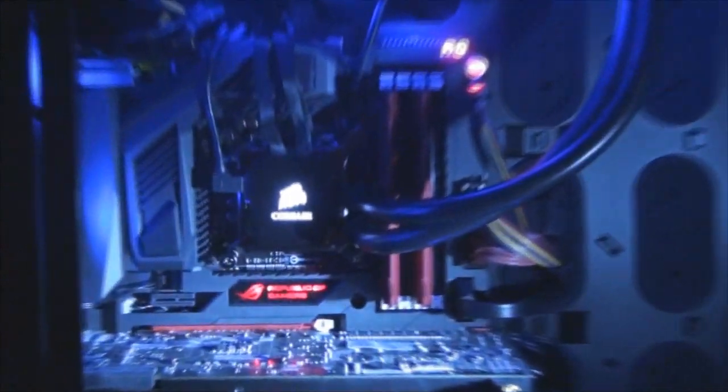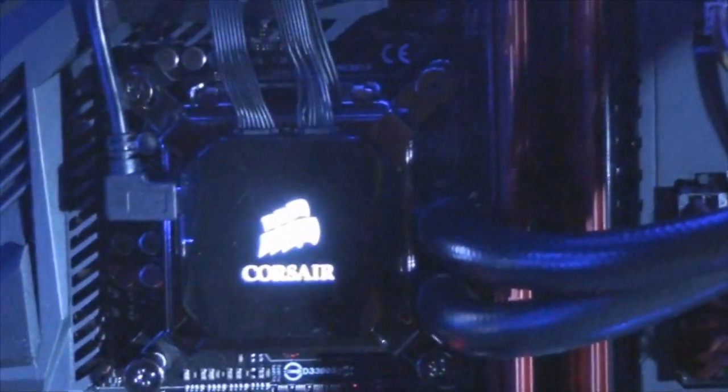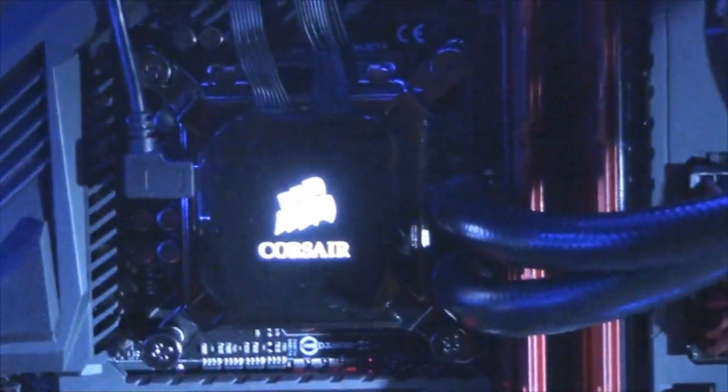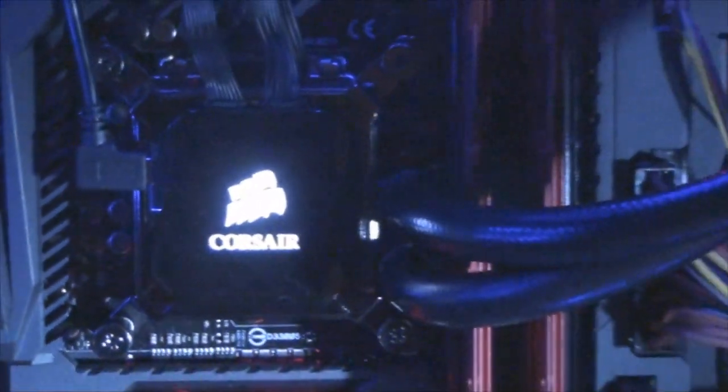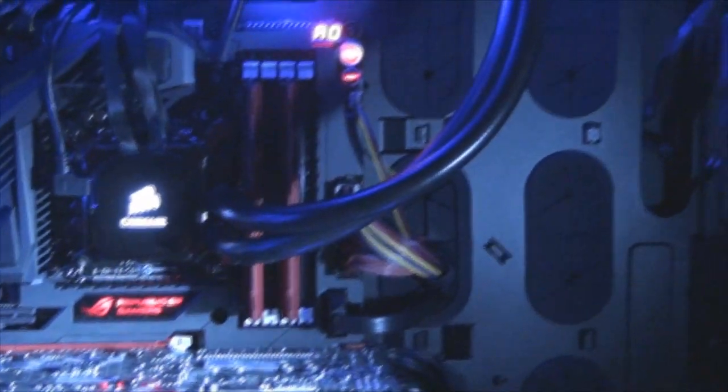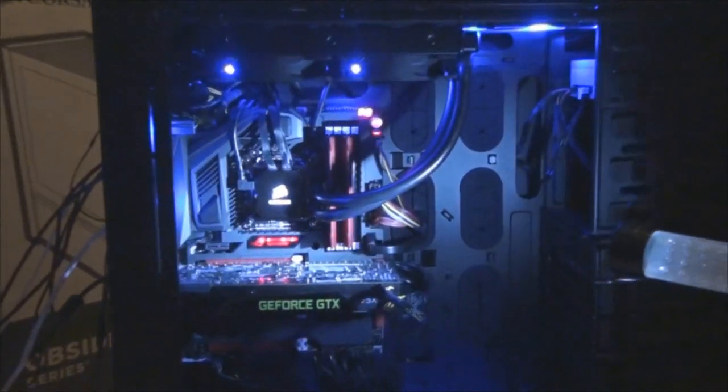We got the processor — the Intel 4770K, which is the upgrade from the Ivy Bridge 3770K, which was an upgrade from the 2600K. With this we're able to overclock it later on. For Bruce it's all about recording and then rendering his videos, so we want to make that as efficient as possible. This processor is more than enough to handle the video games, but we built it with video production in mind, not just gaming alone.